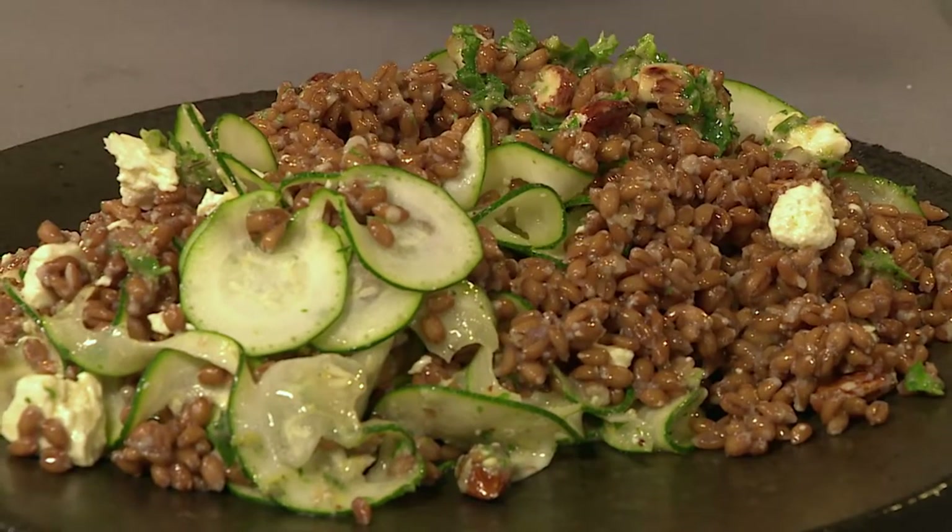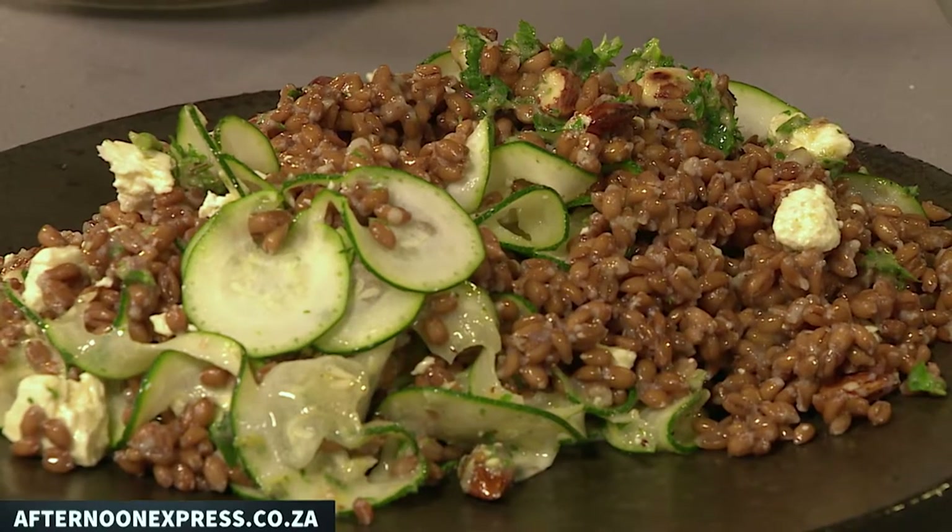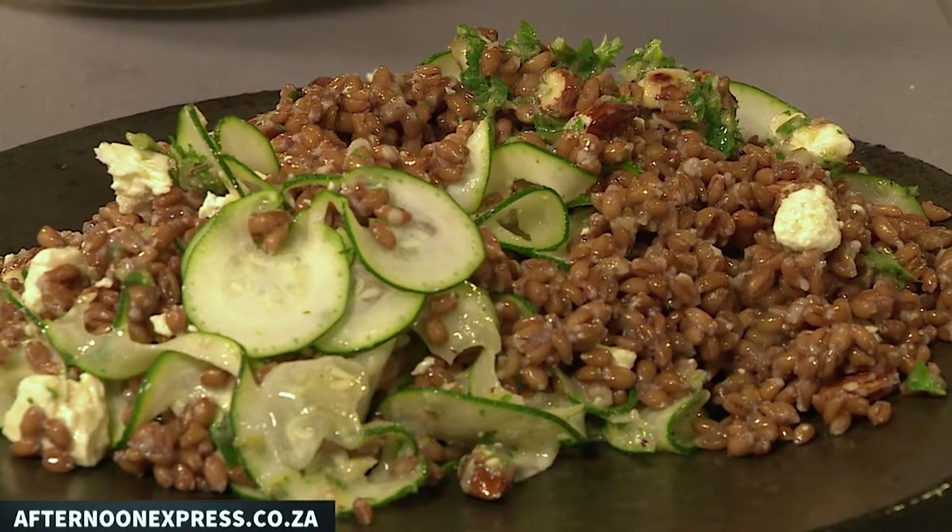Remember this recipe is on our website AfternoonExpress.co.za. The Clix Smart Life Vegetable Spiralizer is a convenient and easy way to transform your vegetables into spirals, noodles, twists, rings and chips. Comes with stainless steel blades and non-slip feet for sturdy shredding.